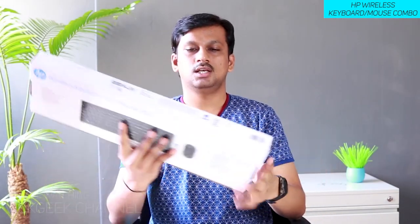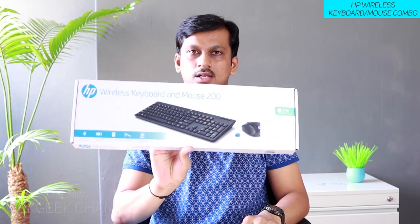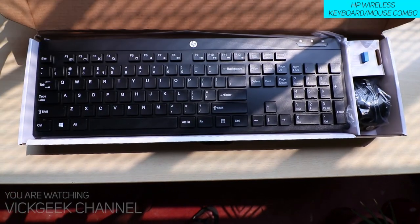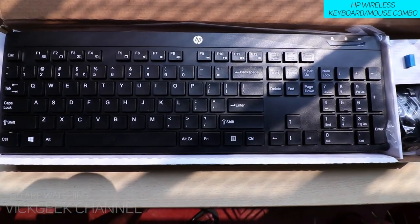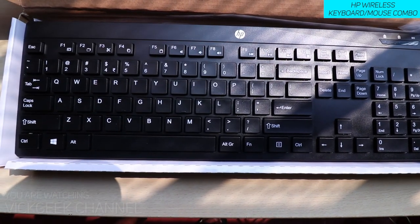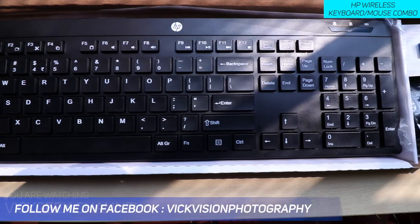Hey everyone, how are you all doing? Welcome back to another video. I have got the HP wireless keyboard and mouse. I know this is not a usual review that I do, but here's the wireless keyboard and mouse. I was just looking for a wireless combo and I stumbled upon this wireless keyboard and mouse from HP. There are so many other options available on Flipkart as well as Amazon.